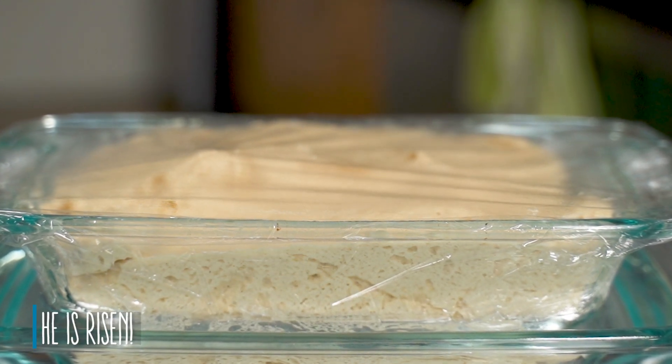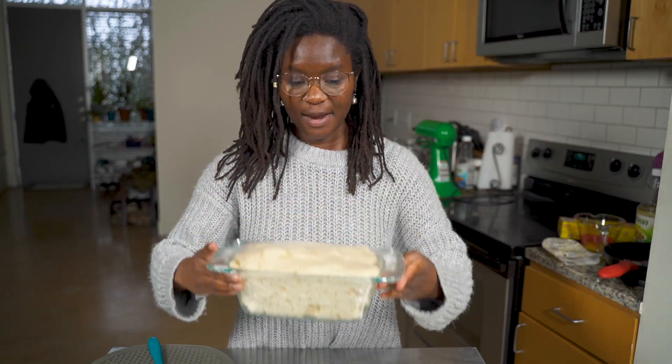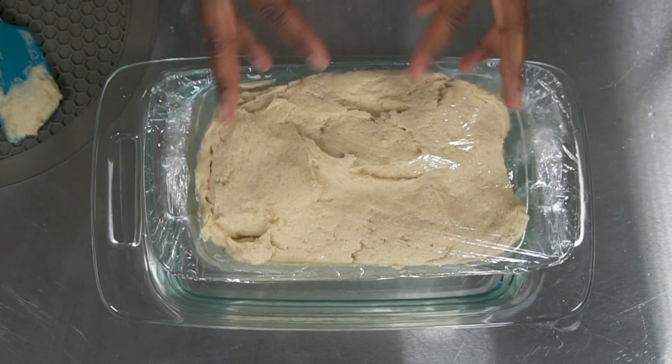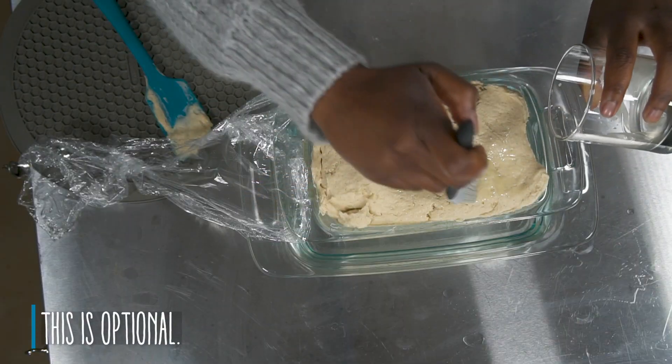It looks like our bread has risen — look at it, it has risen to the top! That means we can go ahead and stick it into the oven. I believe it's supposed to go in for another hour and a half, so hopefully this turns out well. Something I forgot to do before it started rising was put some butter on top, so I'm going to do that right now before sticking it in the oven.